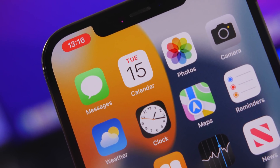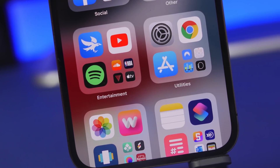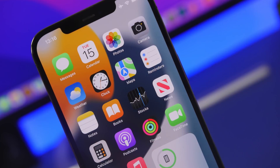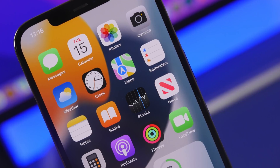In today's video I will show you guys how to connect your iPhone to your TV for free. You can mirror the screen of your iPhone to your TV, you can stream to your TV, and also control your TV using your iPhone — all that for free and you don't even need a smart TV. All you need is a TV that connects to the internet.